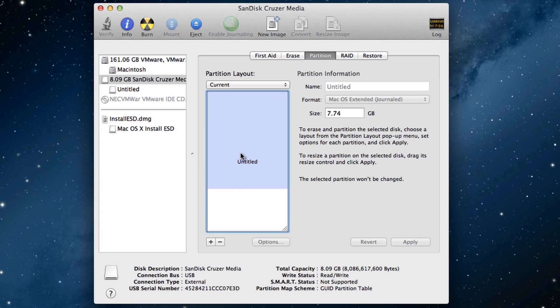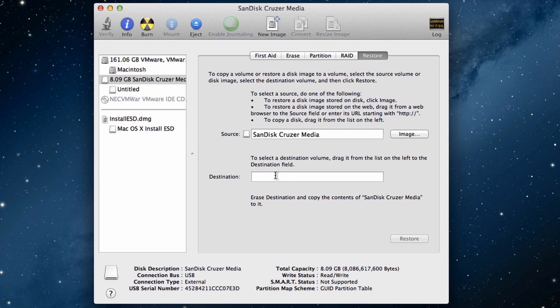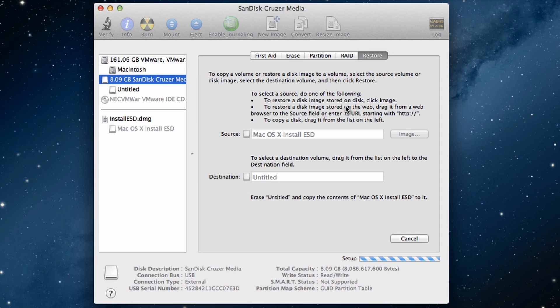For simplicity, we'll use one single partition and go to the 'Restore' tab. In the destination section, choose the device where you want to store the installation file — in this case the USB drive — and the source is the Mac OS X installation file. Then hit 'Restore,' hit 'Erase,' and type in your password. That should set things up.